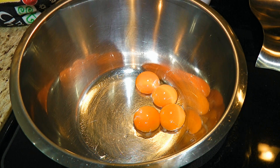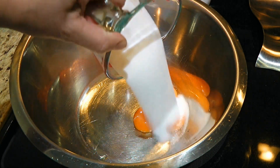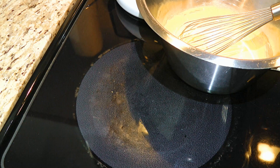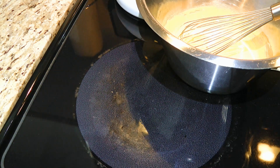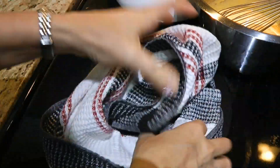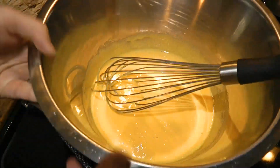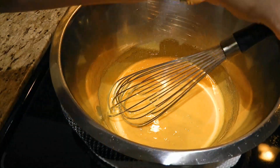While the cream mixture is steeping, in a mixing bowl we'll add egg yolks and sugar. Whisk the ingredients until very well combined. Next, we'll temper the eggs, but before we do that, here's a trick when you need both hands: roll up a kitchen towel into a donut shape and simply place the bowl on top. That way, the bowl won't slide everywhere when you're whisking with one hand and slowly pouring hot liquid in with the other.